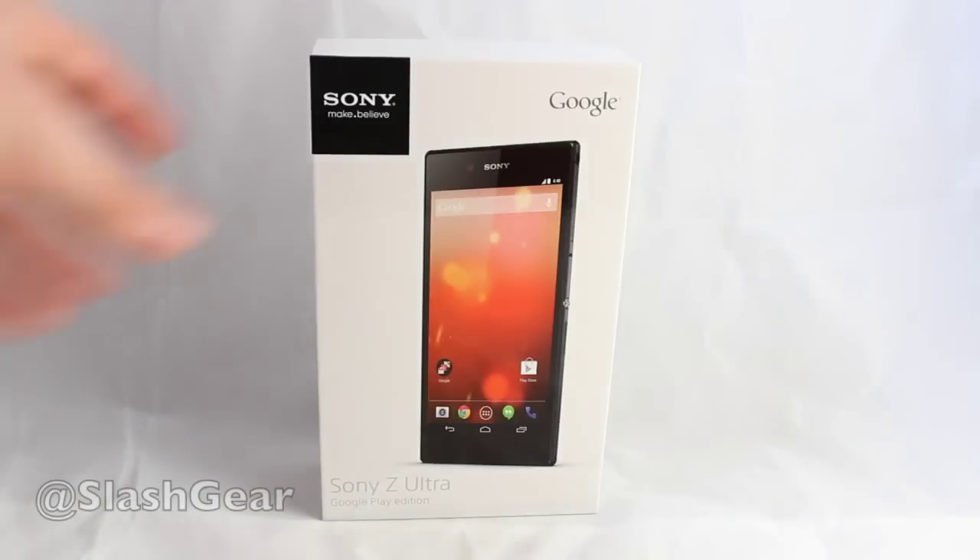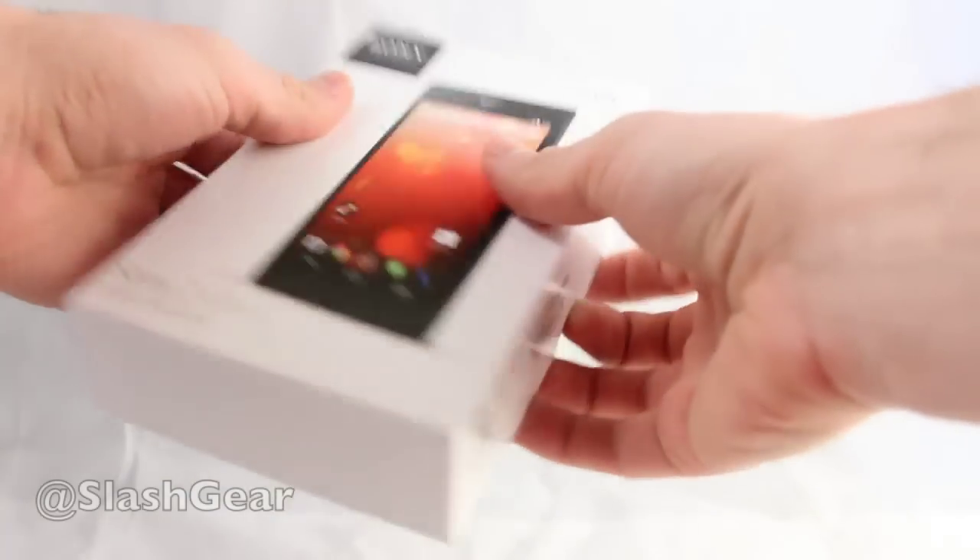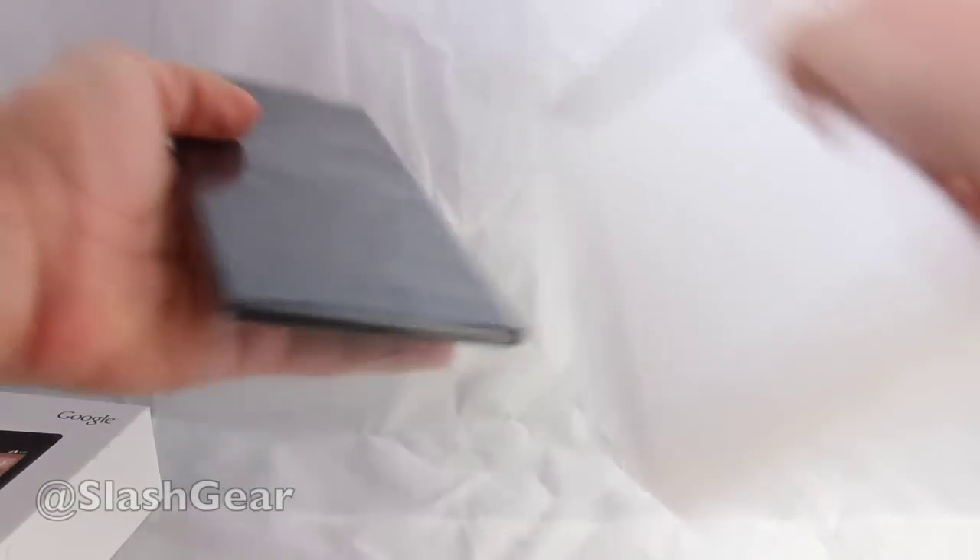Hello everyone, this is Chris Burns from SlashGear. Today we're taking a look at the Sony Z Ultra. This device has just come to us in the mail today, straight out of the cold in North Dakota, so you'll want to know that it is freezing cold out there at the moment.